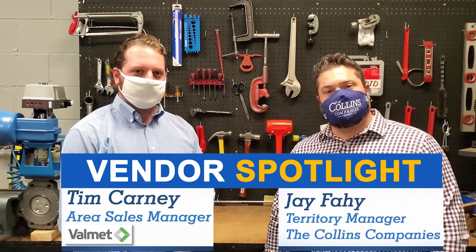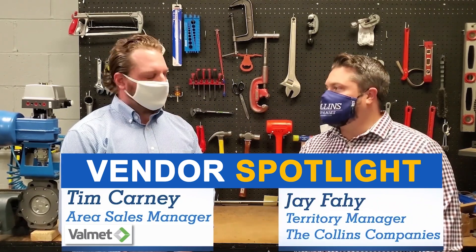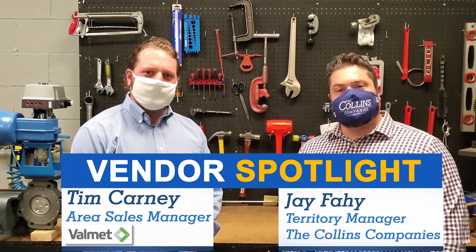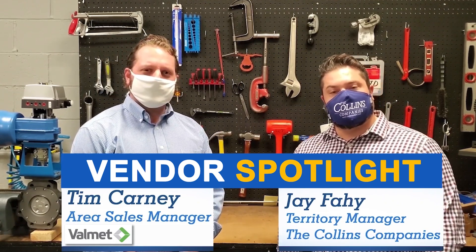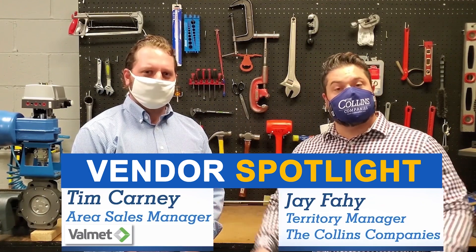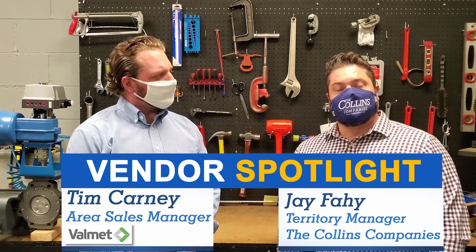That's it for this episode of Vendor Spotlight. Tim, thanks for being here today — appreciate your time and expertise. Thanks for having me, Jack. And thanks to all of you for tuning in. Remember, subscribe to our YouTube channel and drop us a note in the comment section on products or topics you'd like to know more about. Until next time, this has been Vendor Spotlight.